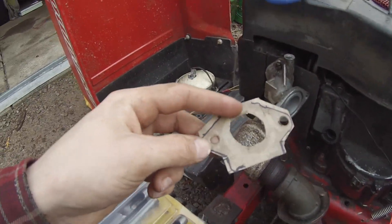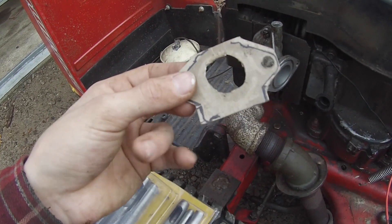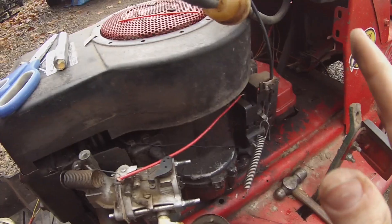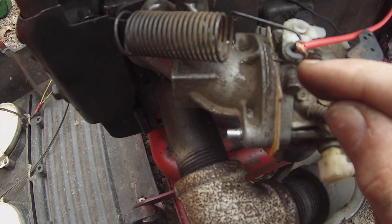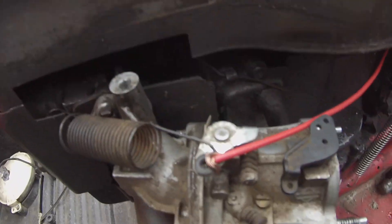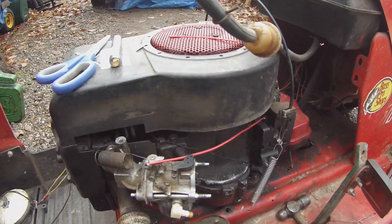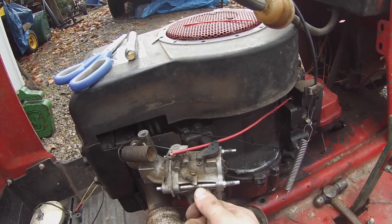If you wanted, you could paint this with some spray paint and it would make it a bit better — more gasket-y. But I'm not going to do that, just slap it on there and see if it works. For the linkage, I don't have the right parts right now, but this electrical cable should do. I mean, it kind of works — it's sketchy, but whatever. Hook up the gas and see if it works.